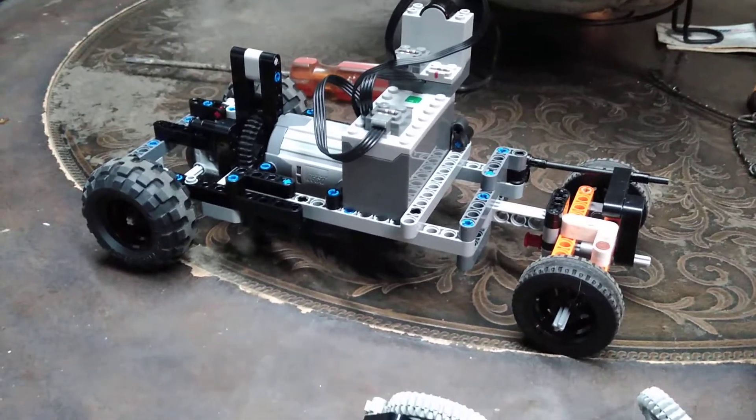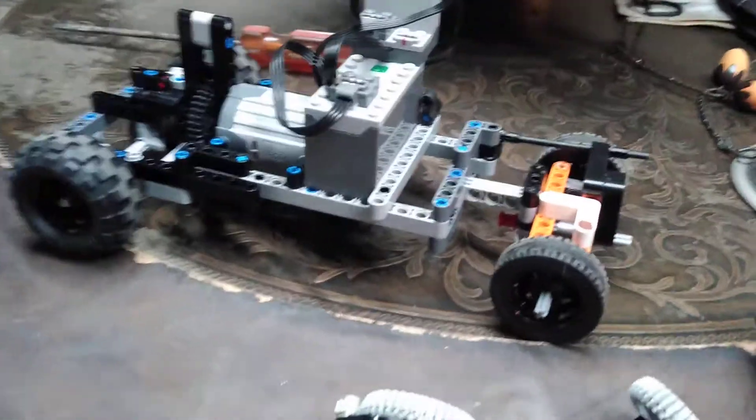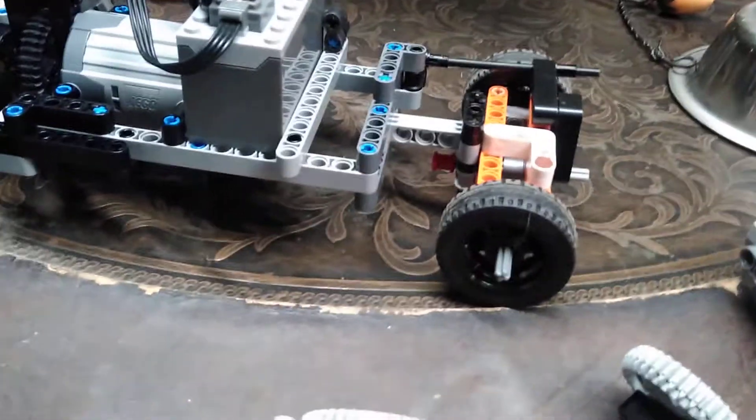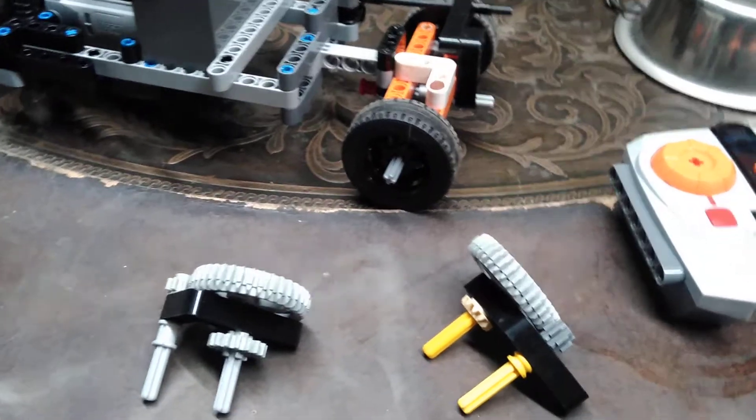Hey guys, this is me Adrian ZomTurtle and today I'm going to show you guys what I made. This isn't finished and I don't plan on finishing it since there's been a really big bad thing that happened.